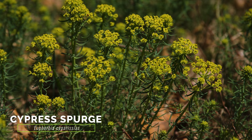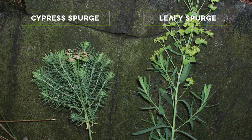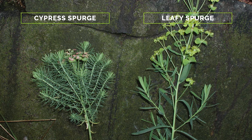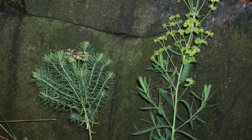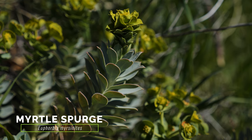The weedy and related cypress spurge is very similar to leafy spurge. Cypress spurge grows shorter and less robust, has smaller bracts, and narrower and denser leaves than leafy spurge. Other spurge species also tend to differ in size compared to leafy spurge, having either noticeably larger or smaller features.